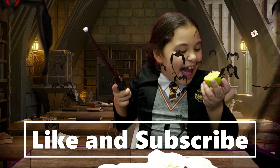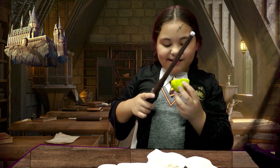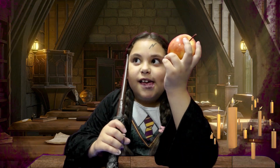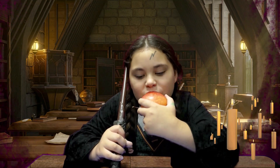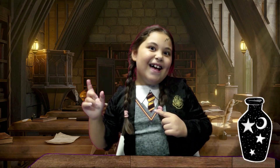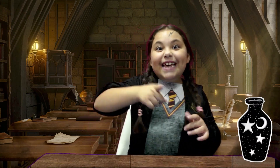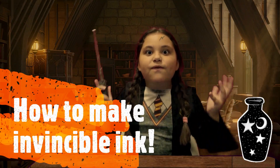It tastes like chocolate! Magic is really tiring. It makes me hungry. Hey! Welcome back to my channel. Today we are going to be making magic invisible ink.